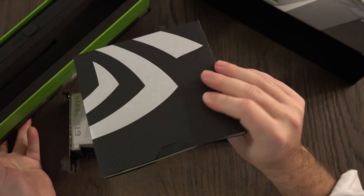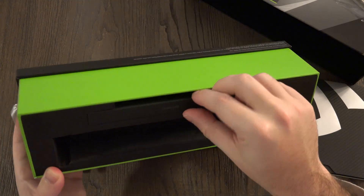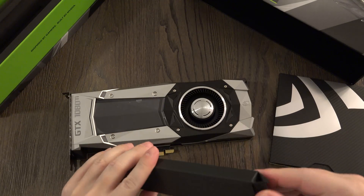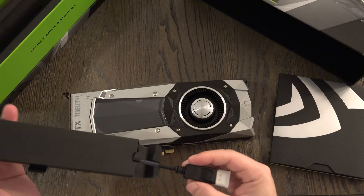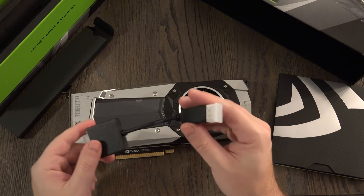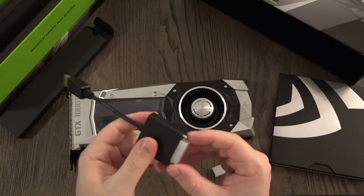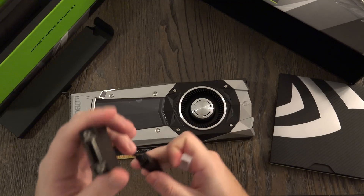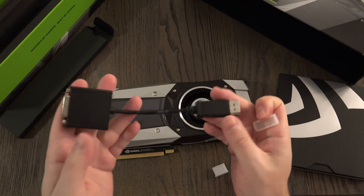There's a little packet of extras I'm not too interested in, but let's see what else we've got here. A DisplayPort to DVI adapter — not what I need for my 55-inch OLED, but it's what some of you need.